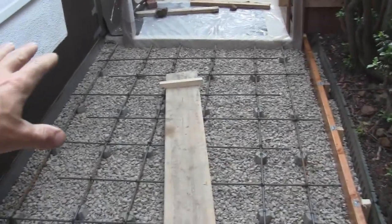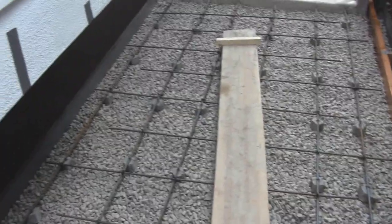We're ready to go. We're going to take the garden hose and spray down all the crushed stone to make it wet so the concrete doesn't dry out on the bottom, and then we're going to start mixing concrete.